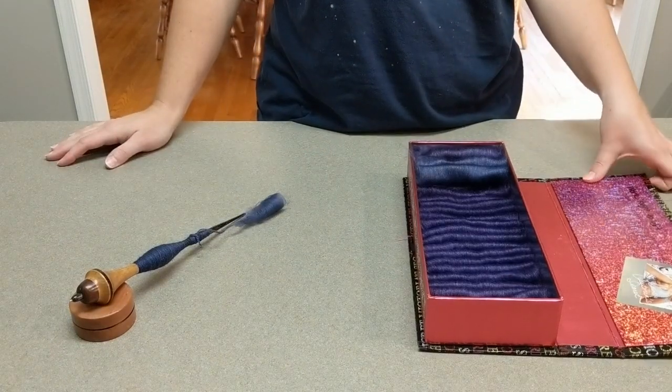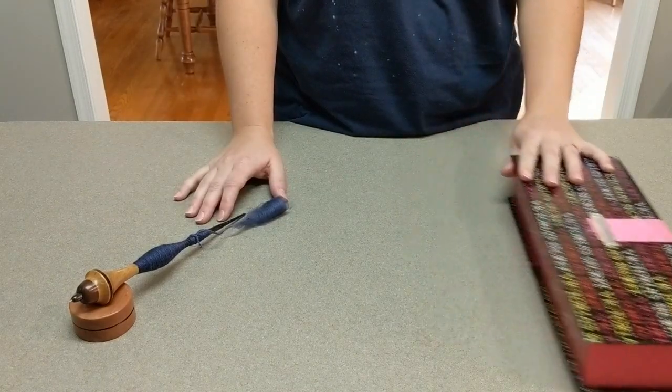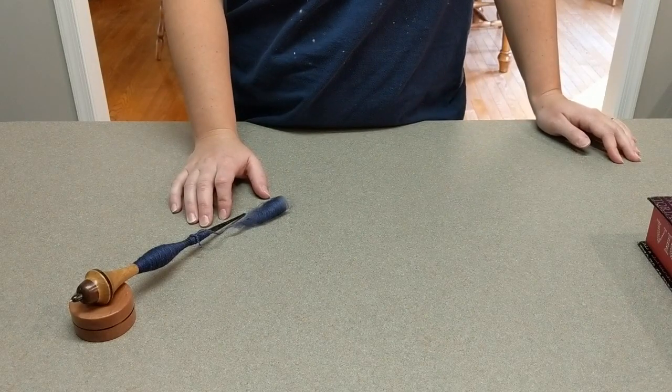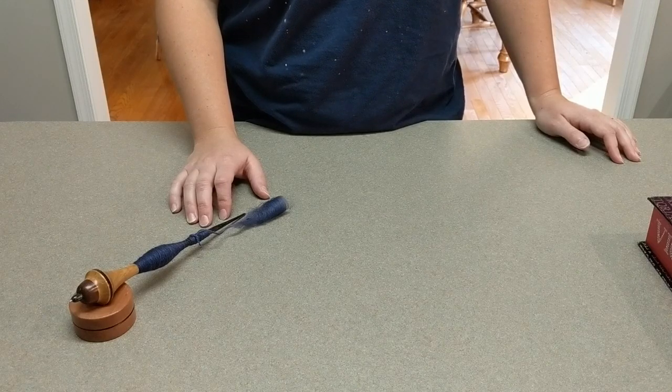That is really about it for this video. These can be spun either on a support spindle, a drop spindle, or a wheel. They're really perfect for any kind of woolen spinning where you don't have woolen prep but you want a woolen yarn.